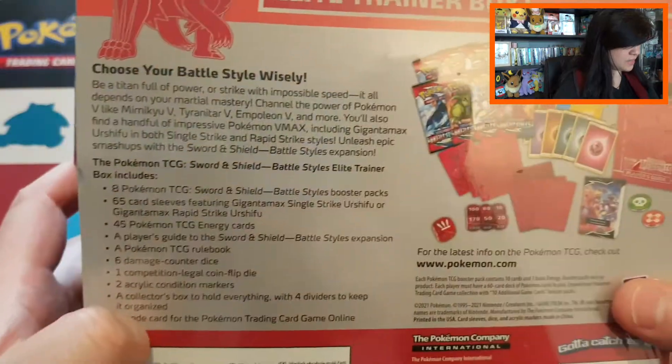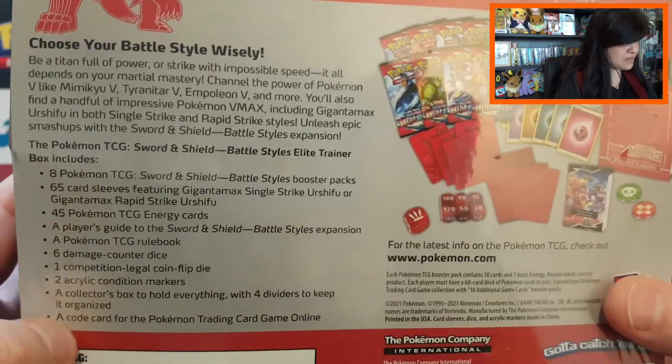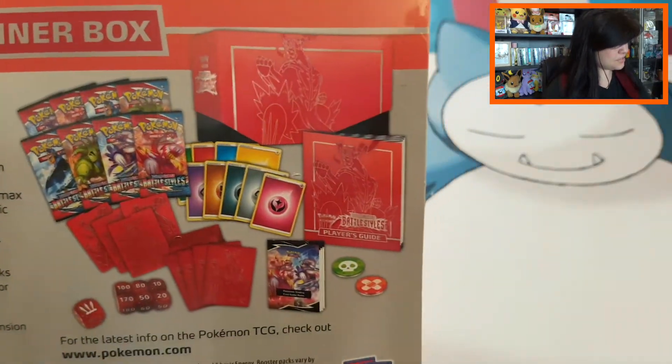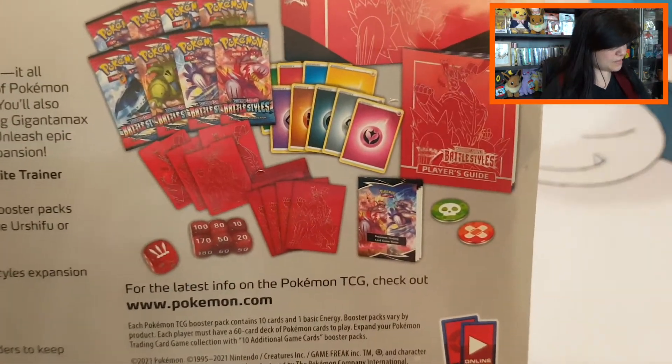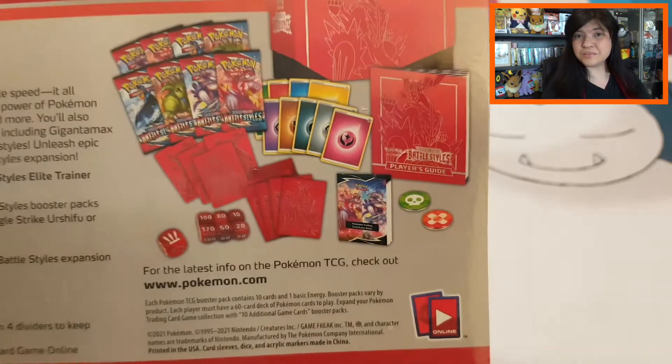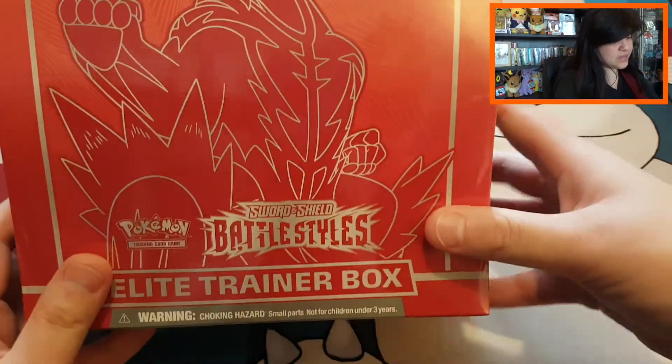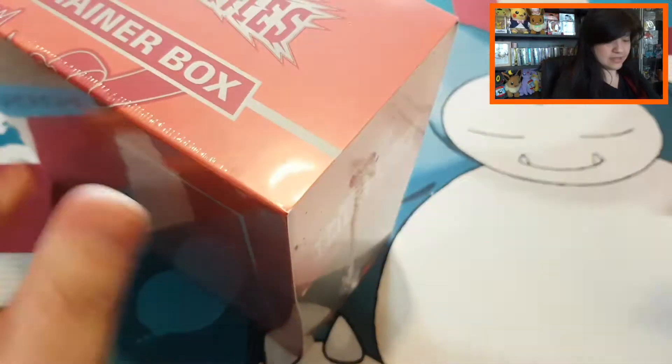At the back you can always read some information about what you can find. We have a lot of things — that's why I do like these Elite Trainer Boxes. We have eight booster packs. I know in the Shining Fates box you had ten, because sometimes with the special boxes they give you two extra booster packs. Then we have our dividers and beautiful sleeves. I can't wait to see what we can expect in this beautiful Battle Styles set.